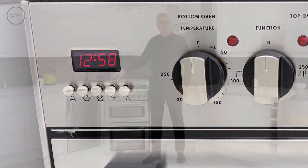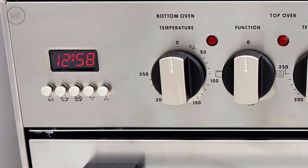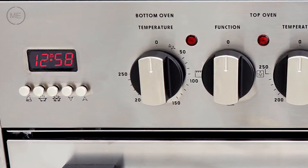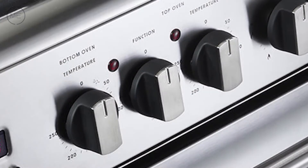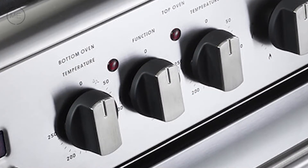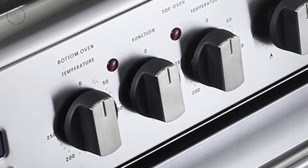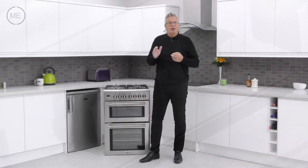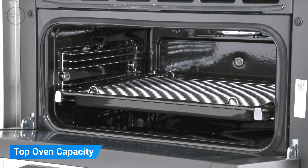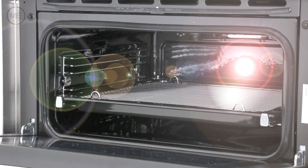Next to that is the bottom oven temperature controller with temperature light, and it has a defrost option with fan and light on and no heat. Then comes the top oven function knob with options for infrared grill with a 200 degrees C maximum heat for 30 minutes maximum. The traditional convection heating is from 50 to 250 degrees C, and finally the oven lights only option.